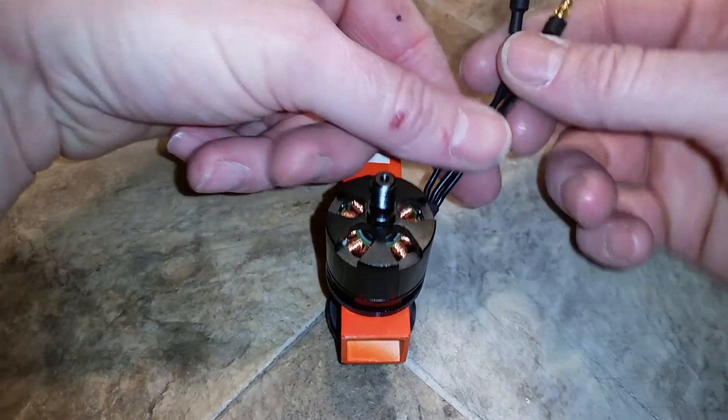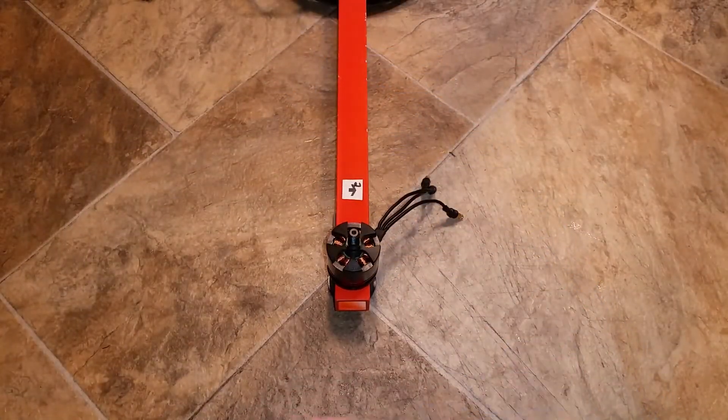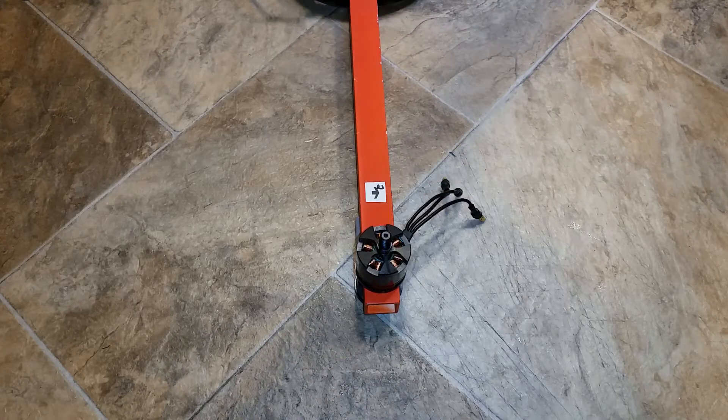In this video, I will show you how I manage my cables on my motors and ESC. I take some isopropyl alcohol and a microfiber cloth, clean the cables off, and then let that dry completely.